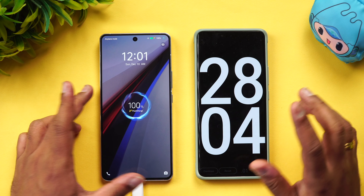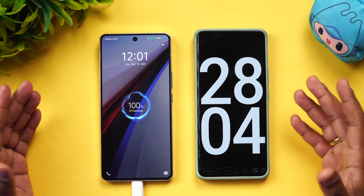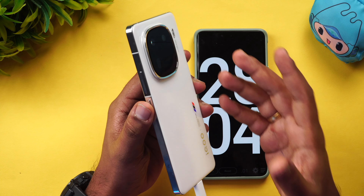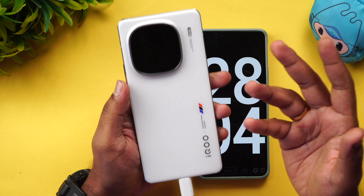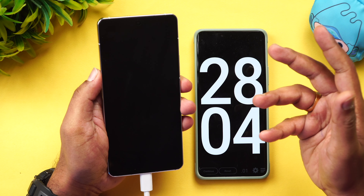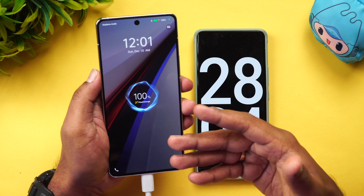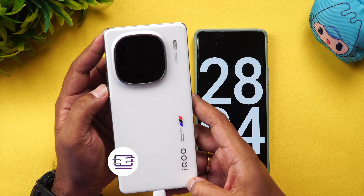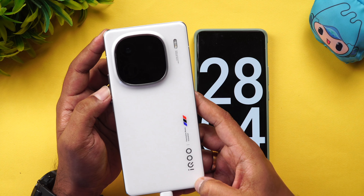The IQ 12 with its 5500mAh battery is fully charged in just 28 minutes using the 120W flash charger. This was the charging test for the IQ 12. Subscribe to my channel and click the bell icon so you don't miss updates. Have a great day!